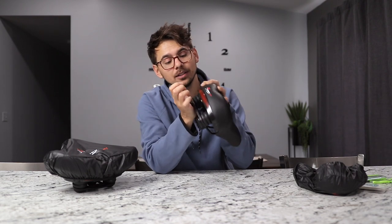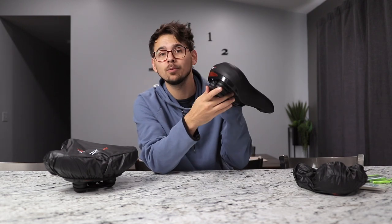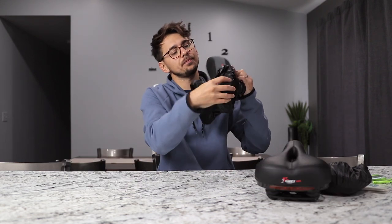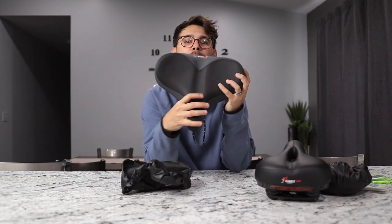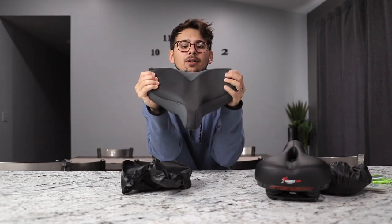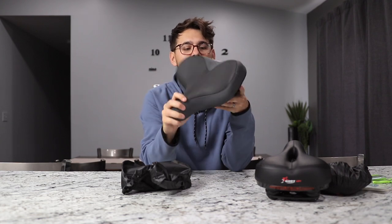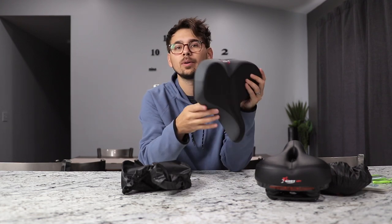It also has suspension springs that are supposed to make your ride more cushiony as well. We're going to find out because I need to hook these up and actually try them. This is what the other one looks like — bigger, badder. The edges are a little more squishy; you can move those a little more, so hopefully that gives you nice support when you're riding.